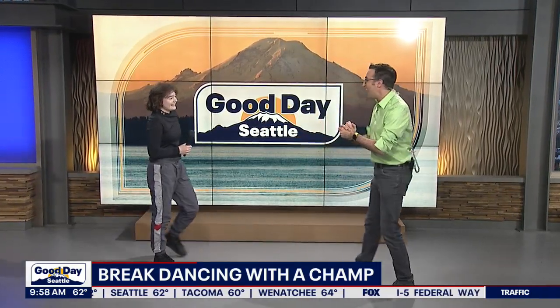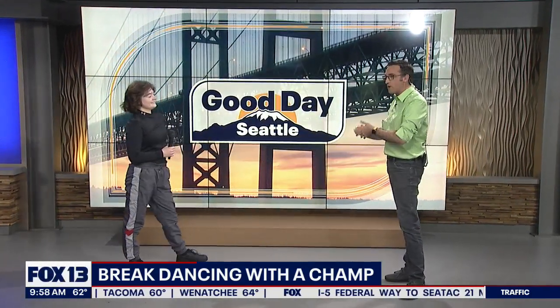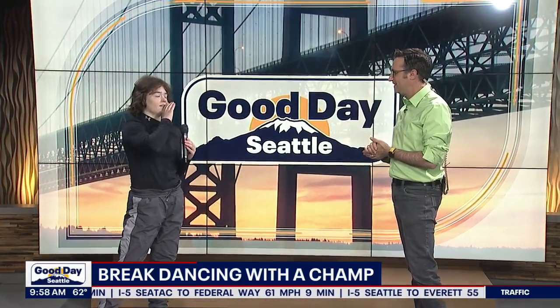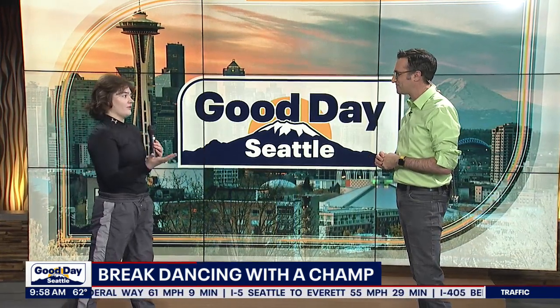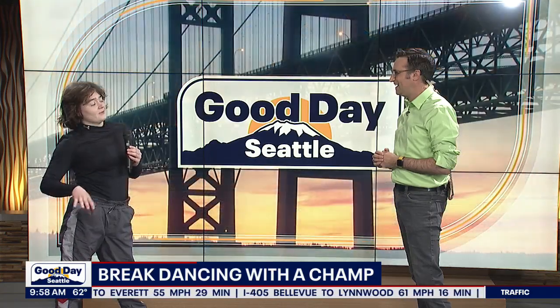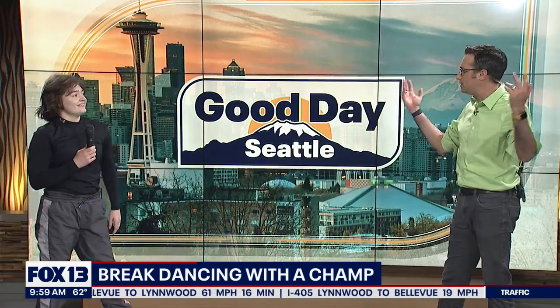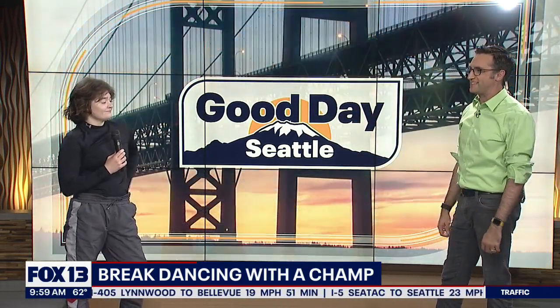I'm exhausted just watching that — that's amazing. So what's next for you, what's coming up? Next I think I'm just going to do some more local jams right now, because I've just been doing so many big competitions — I've been going to all the big ones. But I just want to take a little break since I just moved here. I'm originally from Pittsburgh. We've got to get to know you here! I'm going to wear my stretchy pants next time — I think that was the problem. I'm wearing jeans. If I wasn't wearing jeans and a dress shirt I think I would have nailed that.